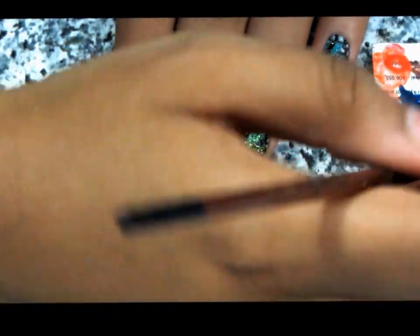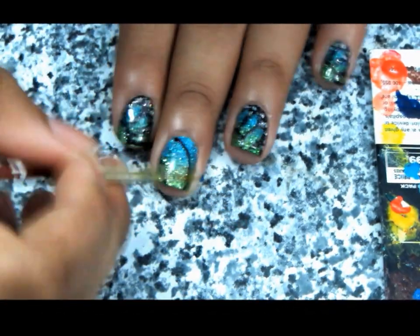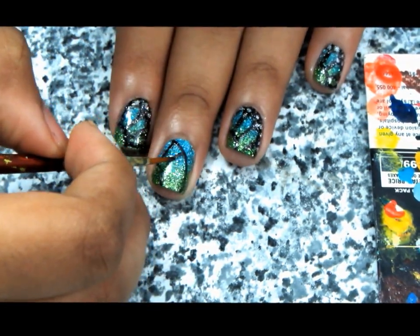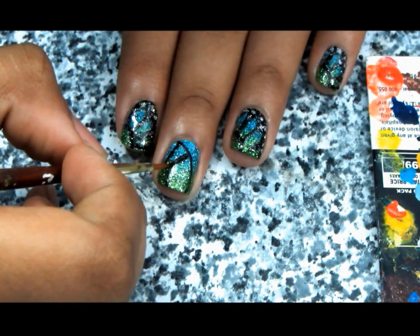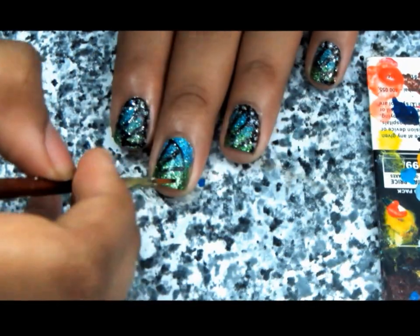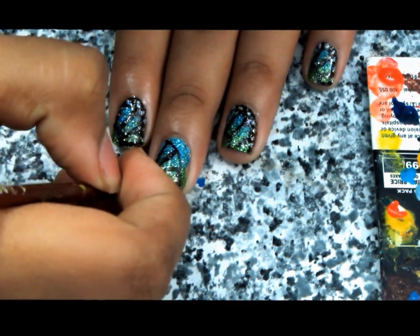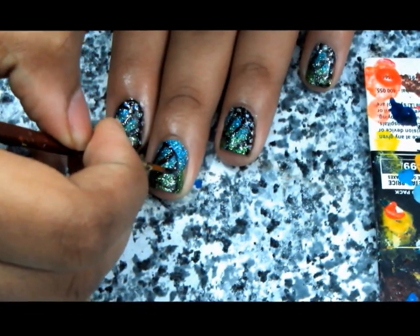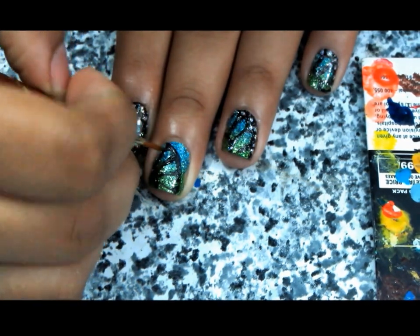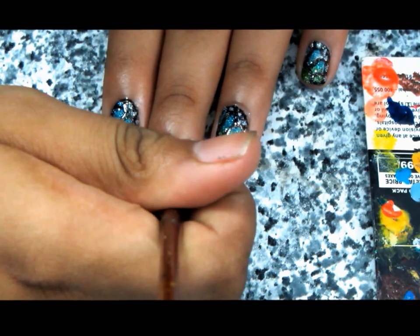Using black paint and a paintbrush, draw two curved lines and join them using slanted lines — this is the base for your butterfly wings. Make the ends a bit curved by filling them in with a little bit of black polish, and once you're done with that, fill the part near your cuticles with black as well.